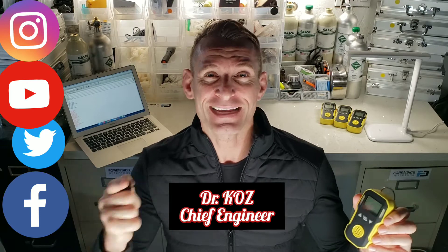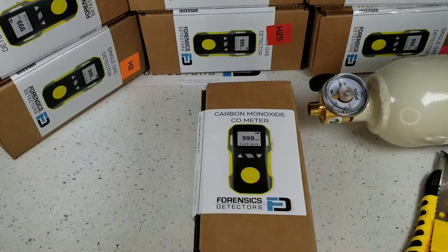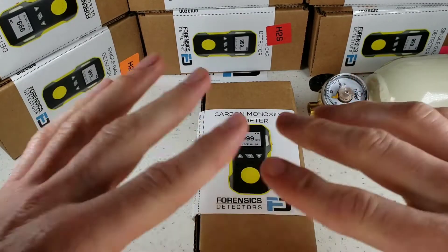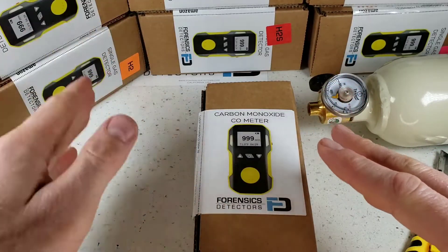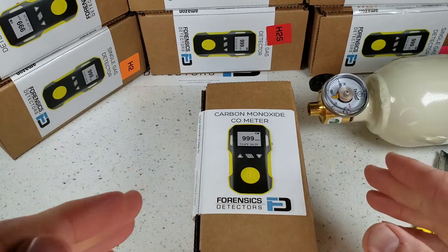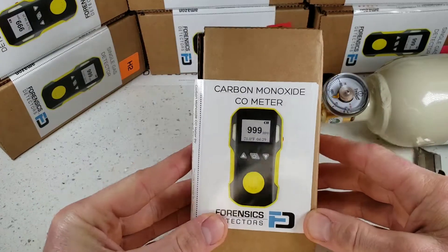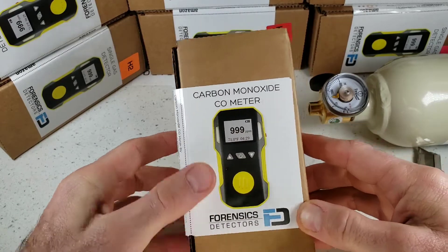Have a wonderful day. Enjoy the unboxing. We're unboxing our FD90 Gas Detector by Forensic Detectors. This little unit comes in a multiple variety of target gases: oxygen, hydrogen, hydrogen sulfide, ozone, sulfur dioxide, nitrogen dioxide, chlorine, phosphine. In this case, we are unboxing the carbon monoxide version.